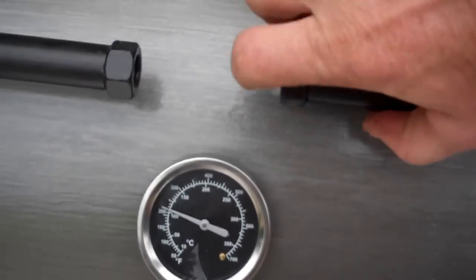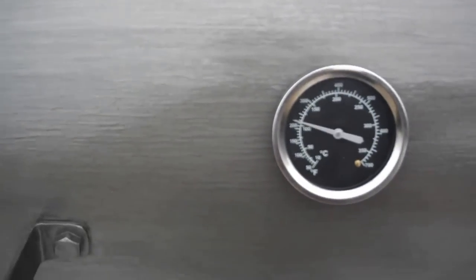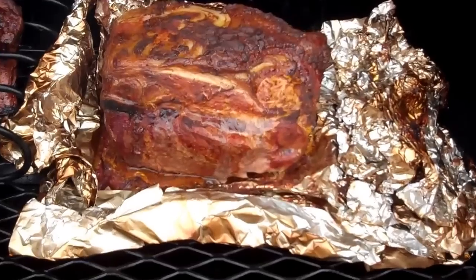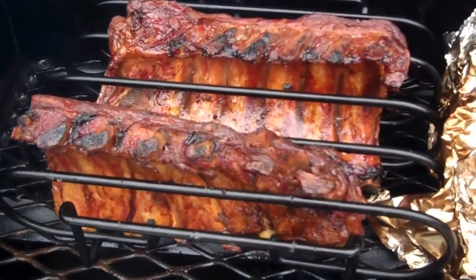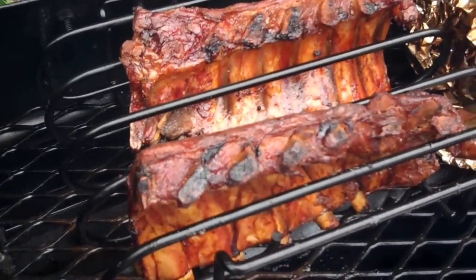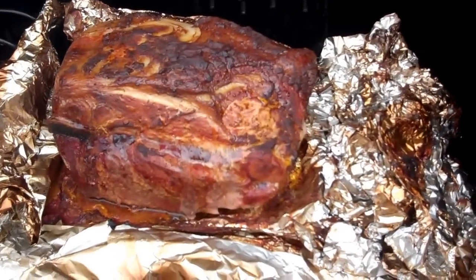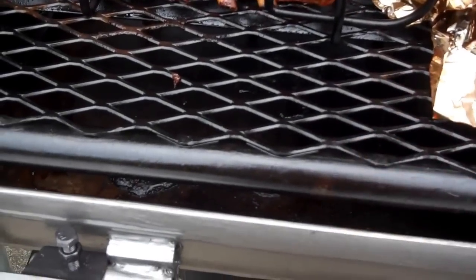We'll open her up here and see what we got in there going on. Nice pork shoulder and a couple half racks of baby backs. The baby backs are just about finished up — been on there three hours. Got another three hours on the ham. The shelf comes out, pulls out.